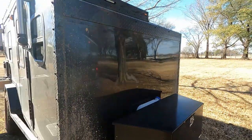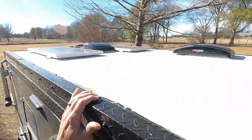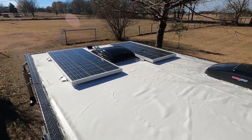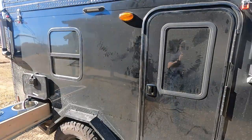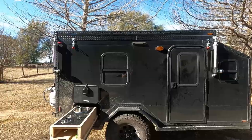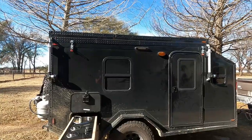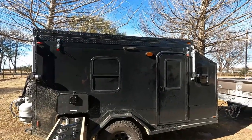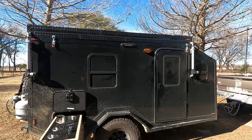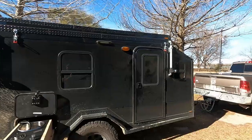We've got 200 watts of solar up on the roof. This trailer is built with an expandable roof. Inside right now it's about five foot two inches, and when we get into position we raise the roof and there is six foot four inches — maybe six five — of clearance.